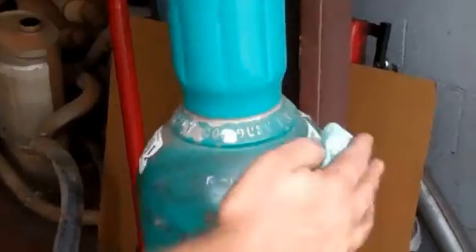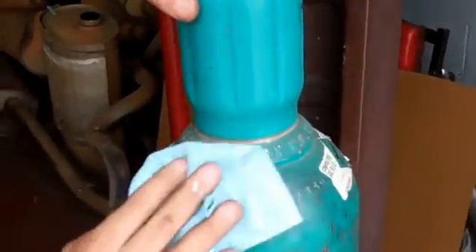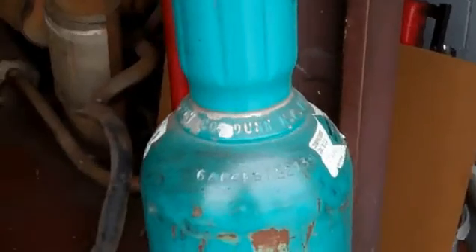Go ahead and wipe down the cylinder. Wipe off all the free dirt. Obviously, if you want to clean it, it'd be better. Water-based cleaner is what's preferred.